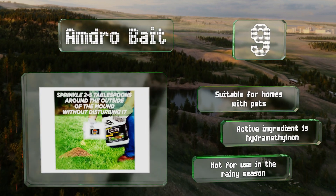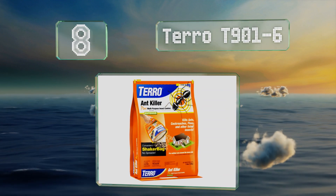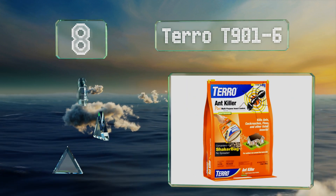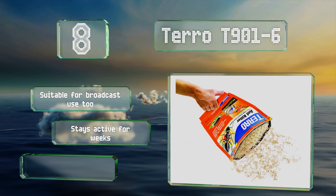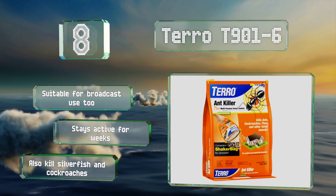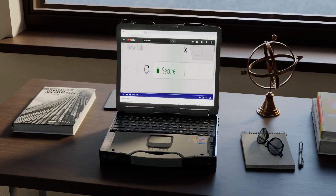Coming in at number eight, Taro T901-6 comes in a shaker bag that makes application a cinch, and it's resealable for storage so you won't have to use it all at once. It can be used to directly target mounds or as a band treatment to keep pests out of the home or other areas. It's suitable for broadcast use too, stays active for weeks, and will also kill silverfish and cockroaches.